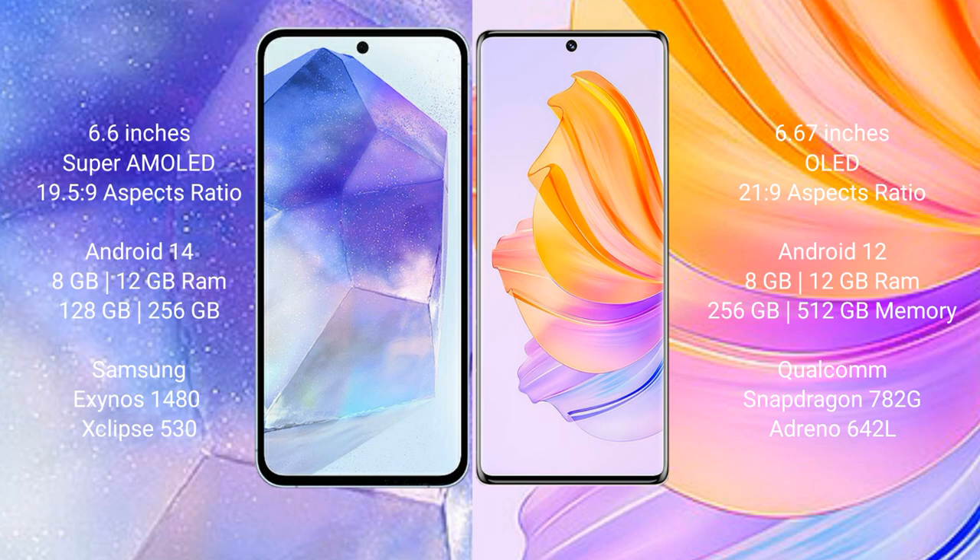Samsung Galaxy A55 runs on the Android 14 operating system. Honor 8T runs on the Android 12 operating system.